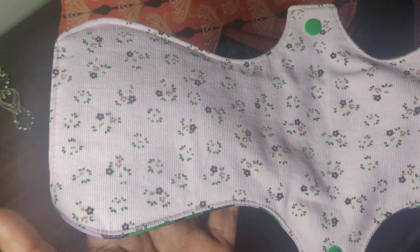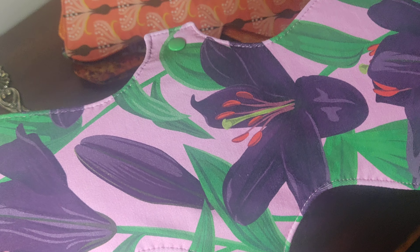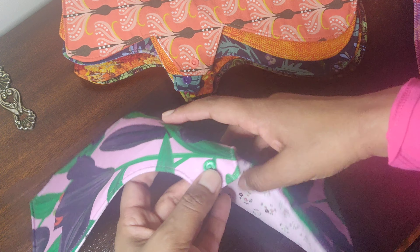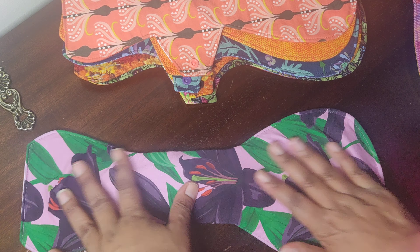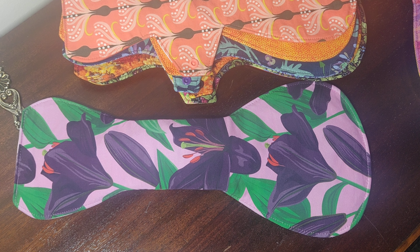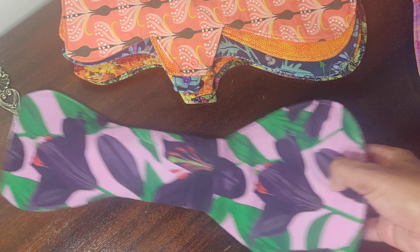They've got PUL inside. I'm starting to shift towards PUL because I find it just makes a thinner pad, which is a bit nicer. These are super heavies with green snaps. If I just snap the pad up, you can see how it sits — it's a 16 inch super heavy, fabulous for nighttime and for the mega days.